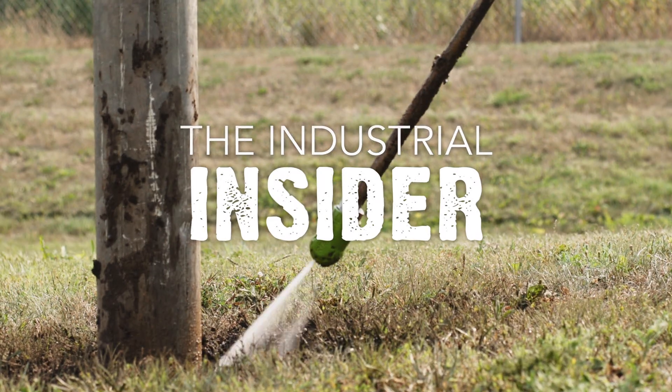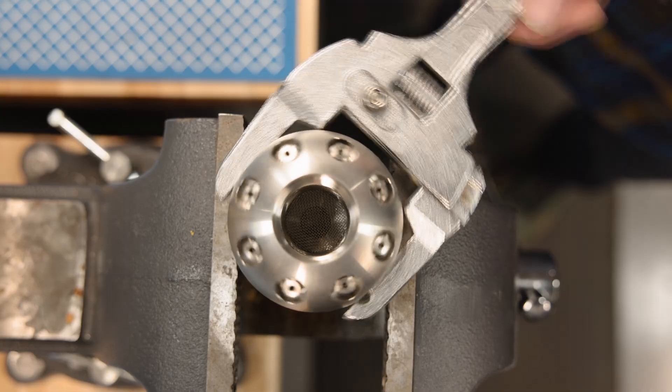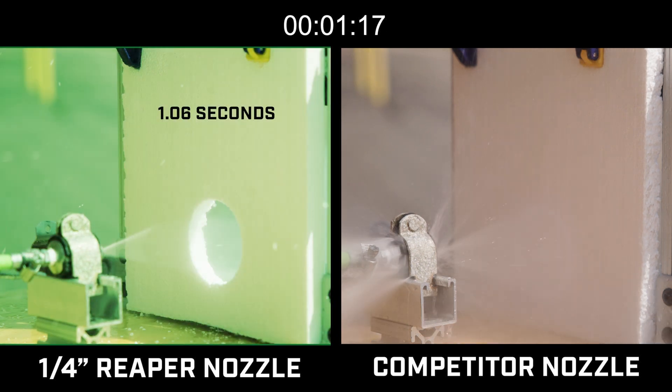Hi everyone, I'm Chad Roberts with Hydroflex and this is the Industrial Insider. Today I'm going to give you the inside scoop on the materials we use to construct our industry leading nozzles. We pride ourselves on delivering top quality nozzles that are meticulously crafted to outperform the competitors in all aspects, including longevity and durability.